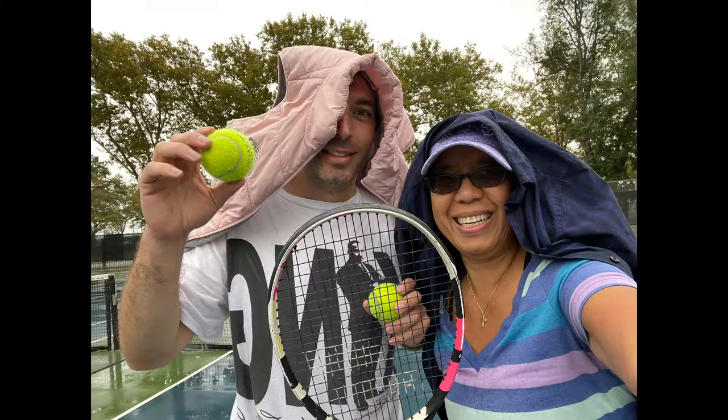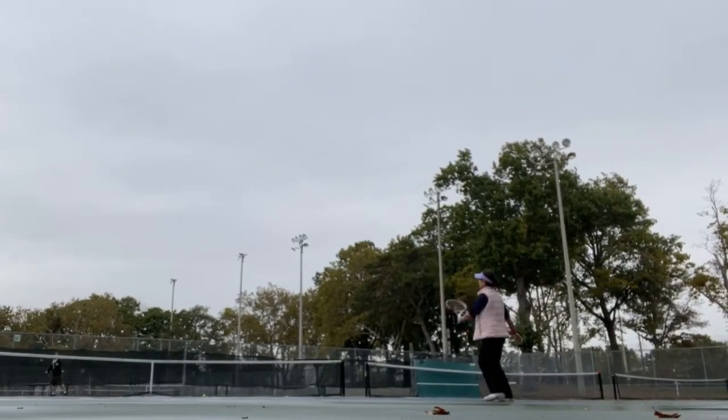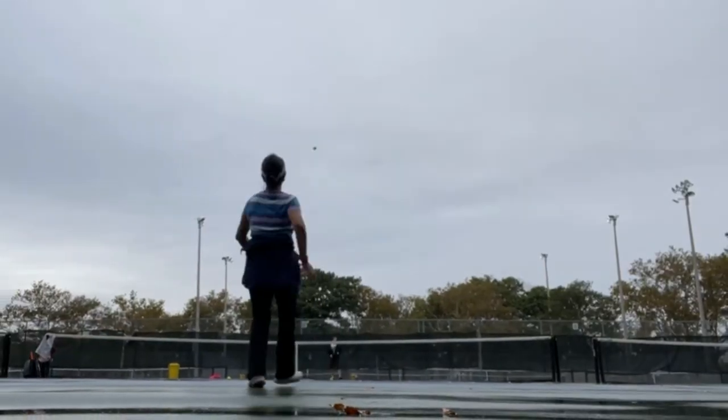Hello, welcome to my YouTube channel. This is your mama vlogger Sally Jimenez, and my guest Mr. Nick. I would like to share with you about playing tennis in the rain — can you play tennis in the rain?